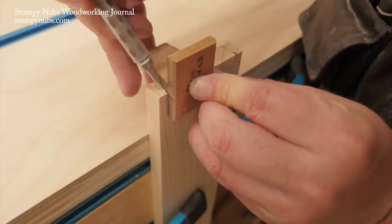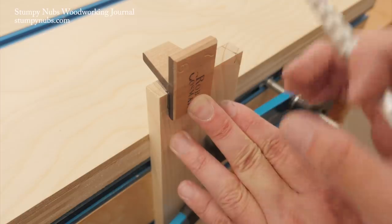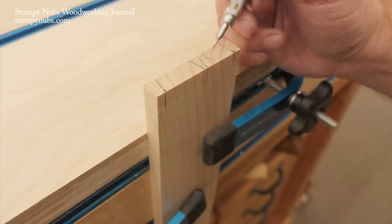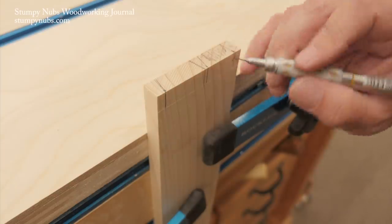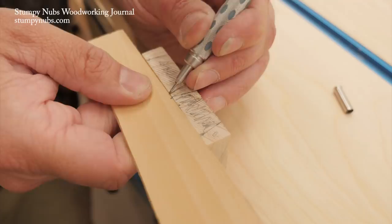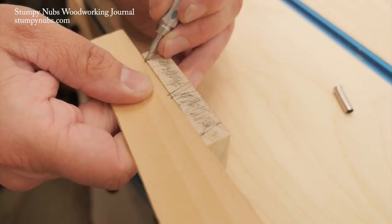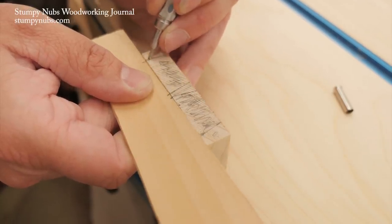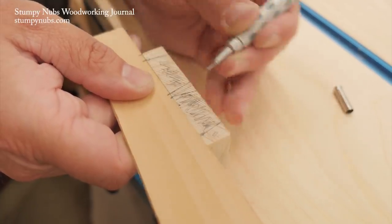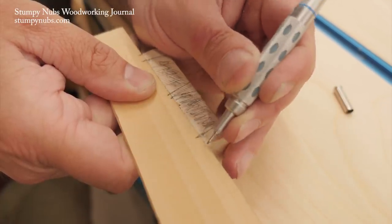A dovetail marker, especially a saddle style like this one, makes it easier to extend your marks across both the end grain and down the face of the board to your scribe baseline. Because this is a pins board, I'll be cutting away the larger waste areas. Mark them well so you don't forget what's waste and what's not. I have to repeat this layout on both ends of both pins boards. To make it faster, I create a little story stick, which I can use to transfer the same layout from one board to the next, so all four of my joints in the drawer look the same. Story sticks like this are one of those timeless woodworking secrets that everyone should know about.